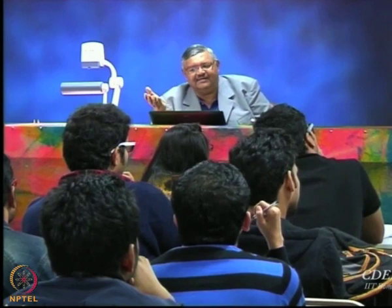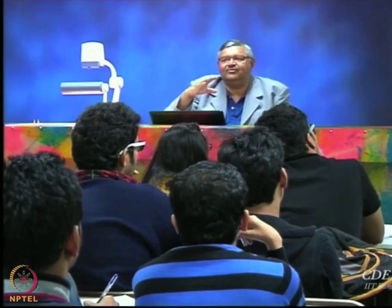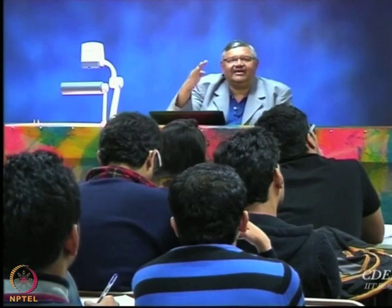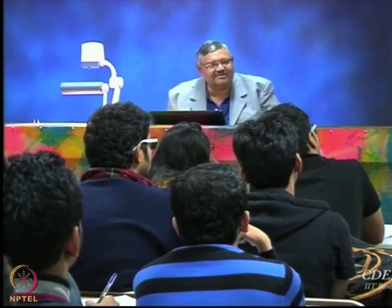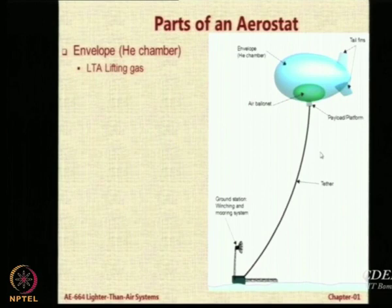What we wanted to show was a three-tail fin configuration with the third one hidden because it is behind, and this one is actually the top fin — it may seem inclined towards you but it is meant to be vertical. The actual problem is with the angle that the aerostat envelope is shown. If there is wind, it will trim to some angle of attack — it will not remain horizontal. The balloon will actually acquire some equilibrium angle. This was made by one of our M.Tech students and the figure needs to be corrected.